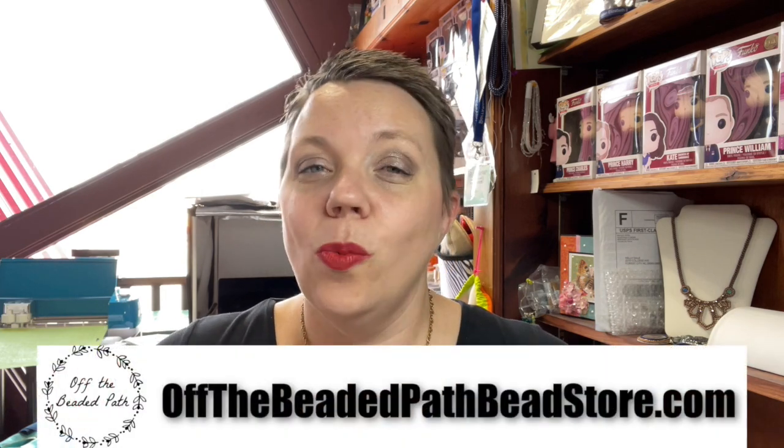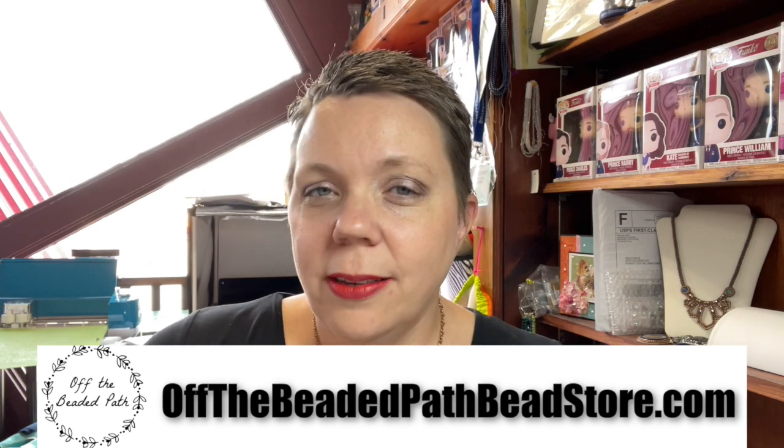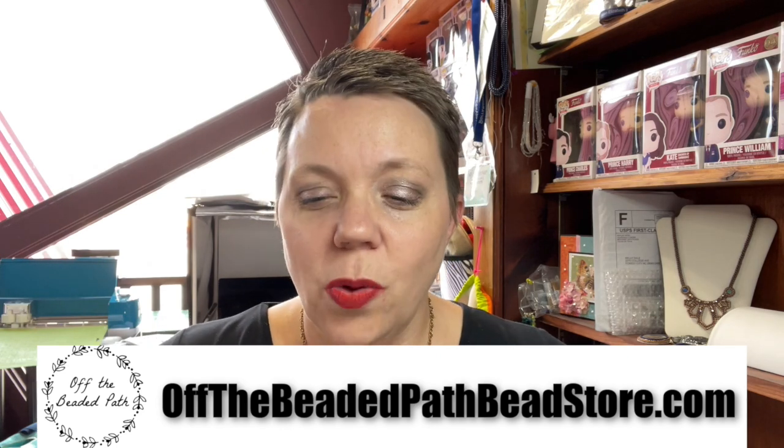Hey there, my name is Kelly Dale with Off the Beaded Path, and today is Thursday, November 26th, 2020. If you're in the United States, you know what this day is — it's Thanksgiving Day. I want to wish you a very happy Thanksgiving, and my Thanksgiving gift to you is to do a brand new video on this fun needle case holder.